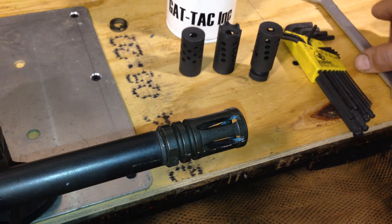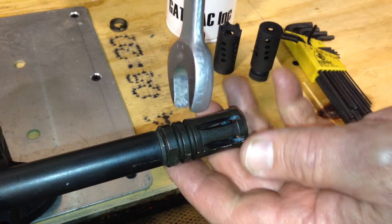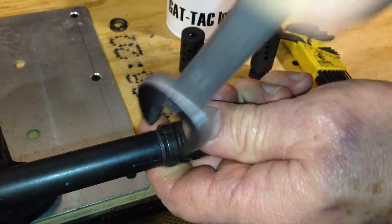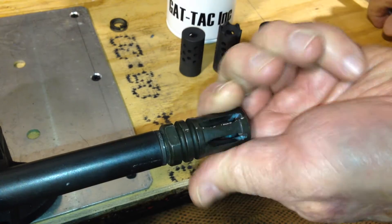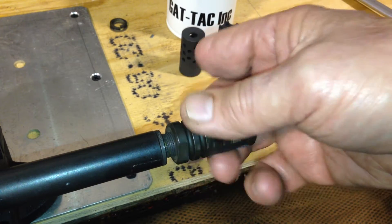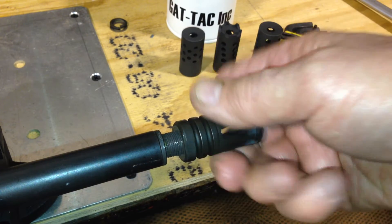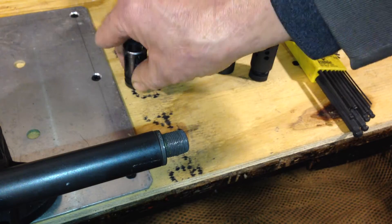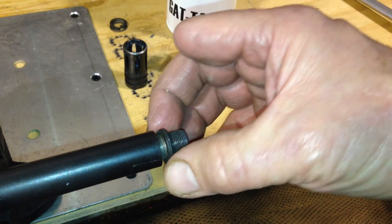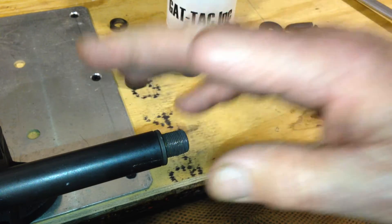Hi, we're at Gattak Incorporated. Today we're going to take about two minutes and we're going to get rid of this old style flash suppressor. That's just a matter of backing this off. We're going to put in its place a Gattak flash hider system that will have a host of features that are much better than what you have. If you've got a lock washer, a set of shims, or a crush washer, you can leave it right there.